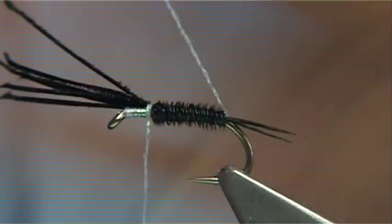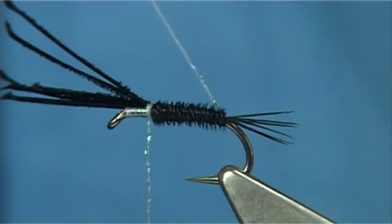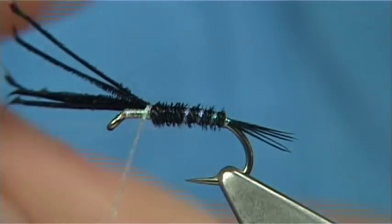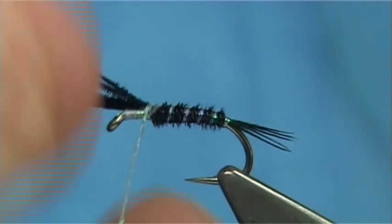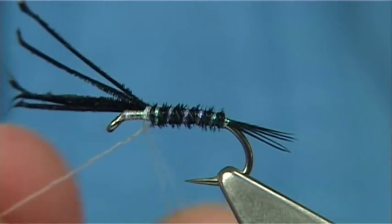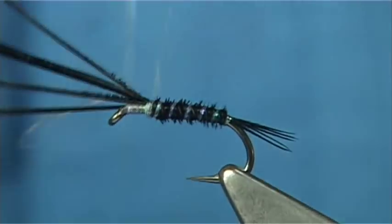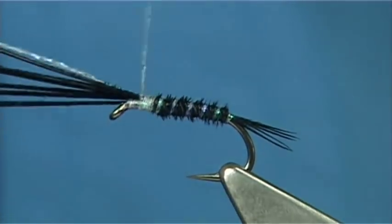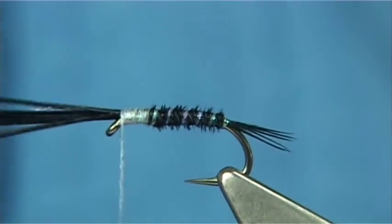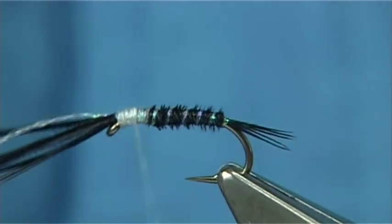The super glue is going to hold it. The waste piece that you have left behind, you bring this up as a rib and work your way up. Now you'll find as you wind up it may change colour — the pearl thread — it basically goes a bluey colour, which is fine, which is what you want. Then you just tie in the waste piece, work up towards the eye and come back down.